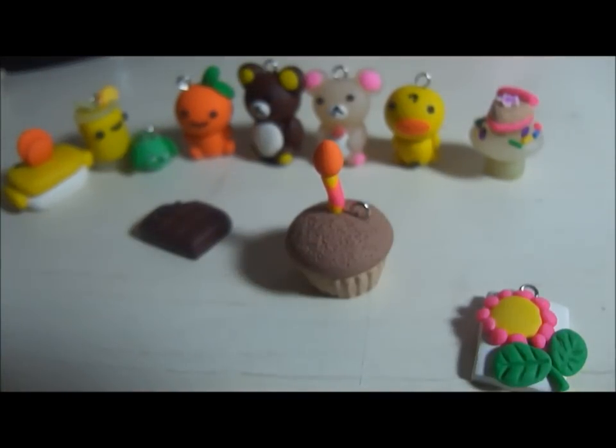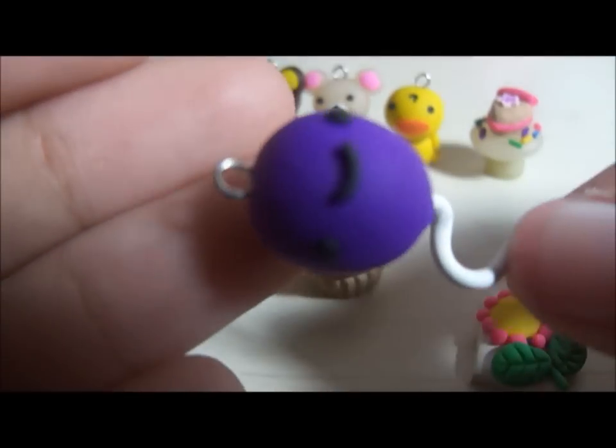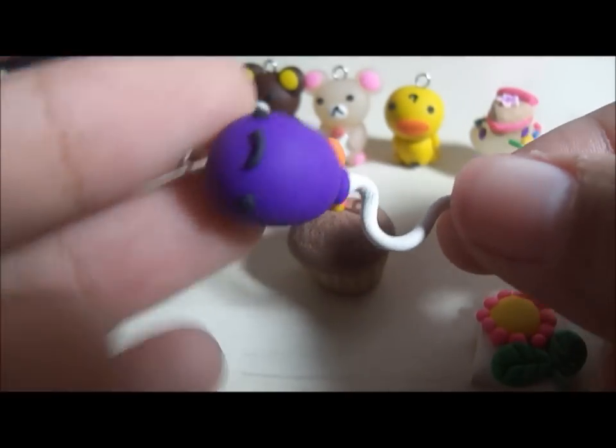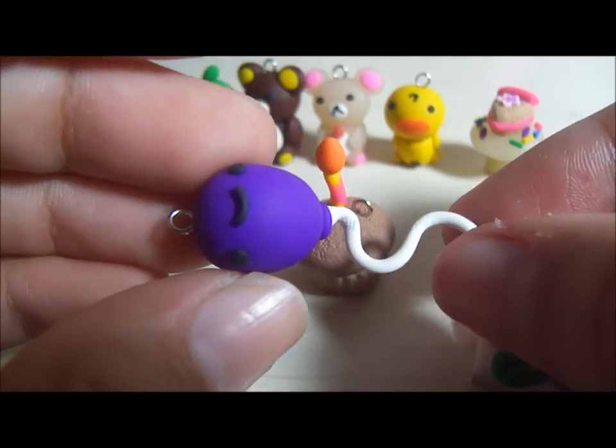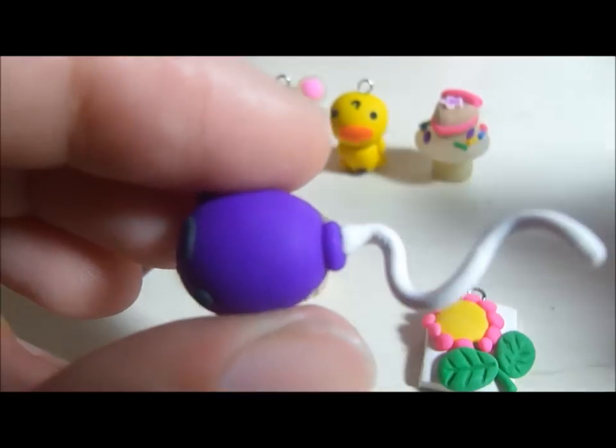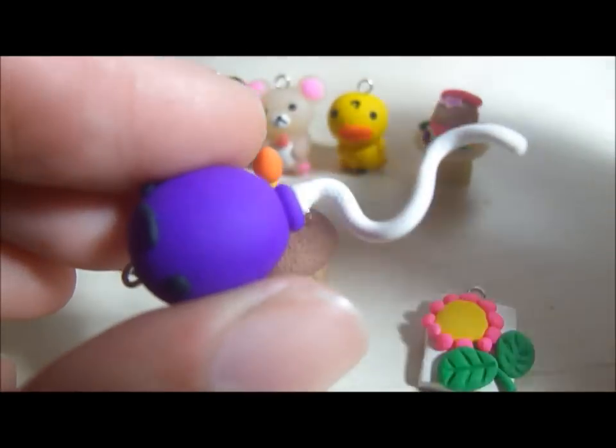I made a kawaii balloon, which was so, so simple to make. I'm probably going to make a tutorial on this and make like rainbow colors of the balloons. It's just a circle with a smaller circle that I just pressed down onto it, and it's a little loop thingy.